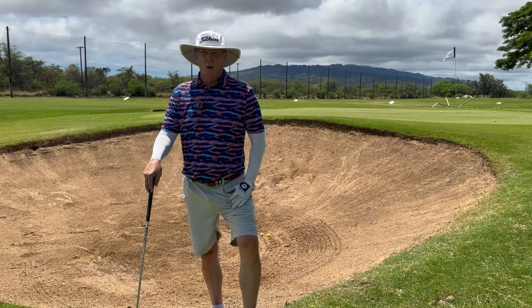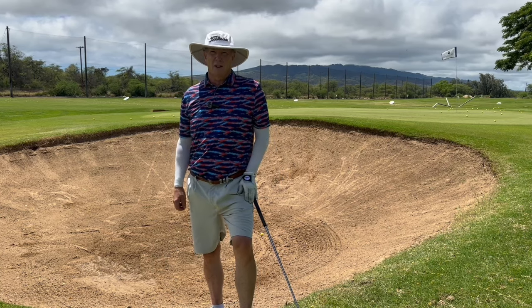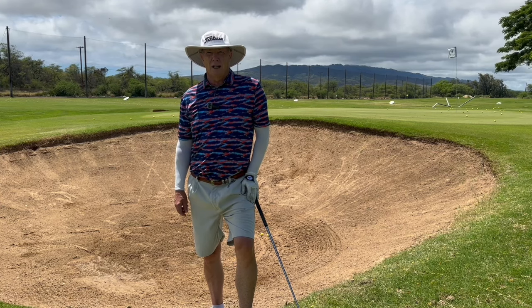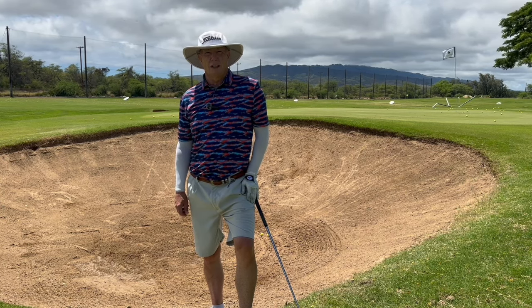So that's bunker grinding 101. I like to practice all the weird shots because I hardly ever get just a great lie out on the course. If you like this video, please subscribe and hit the like button, and let me know in the comments what else you'd like to see. Thank you very much.